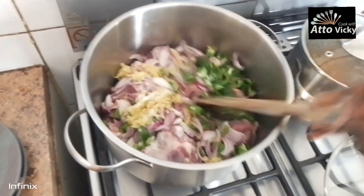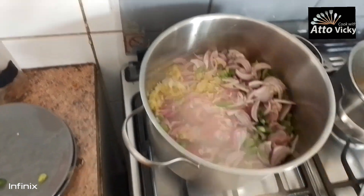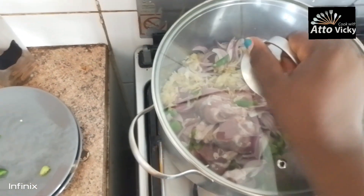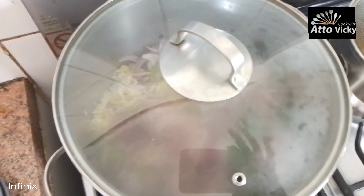After putting the salt, try to stir it a little bit, and then cover for it to steam. Now as it's simmering, I'll be cutting the cabbages.